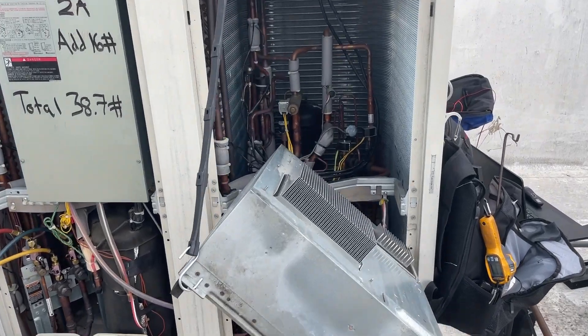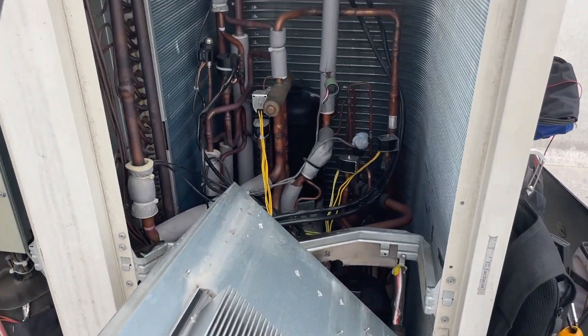Got a Daikin VRV3 here, and have I got an interesting one today.